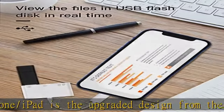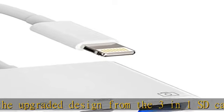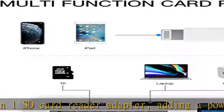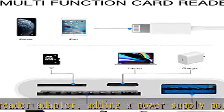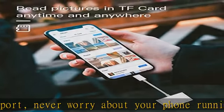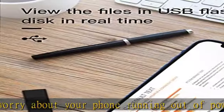1x SD card port: supports SD / SDXC / SDHC / RSMMC / MMC micro card. 1x micro SD / T-Flash card port: supports micro SDXC / micro SDHC / micro SD card.